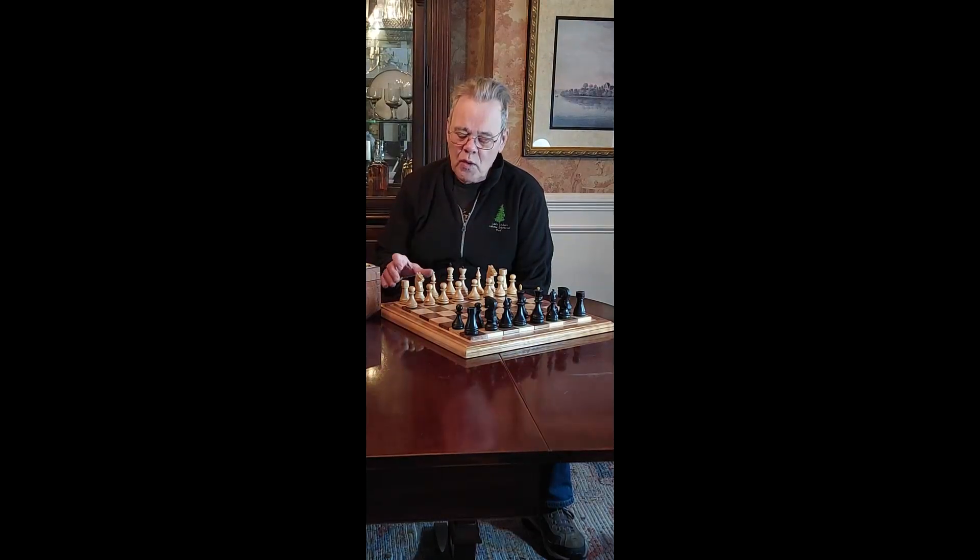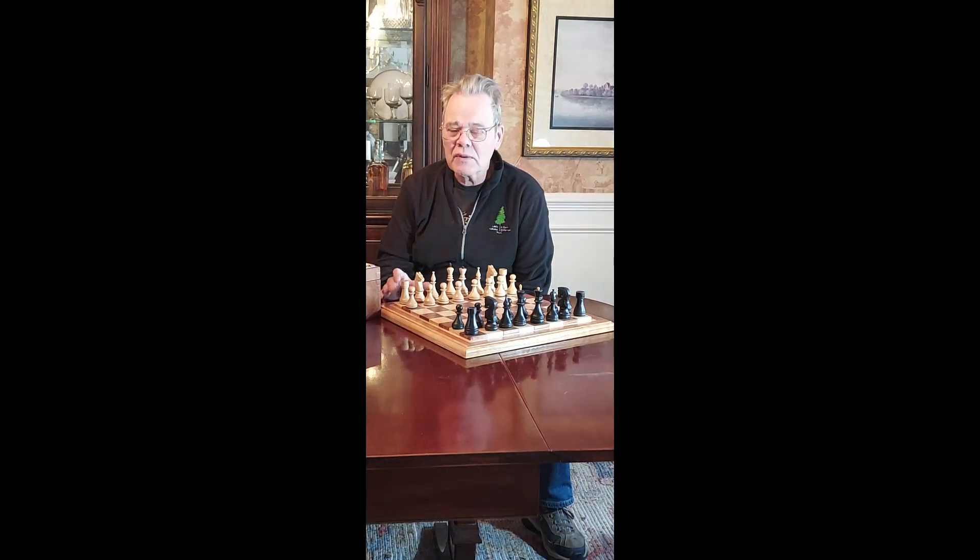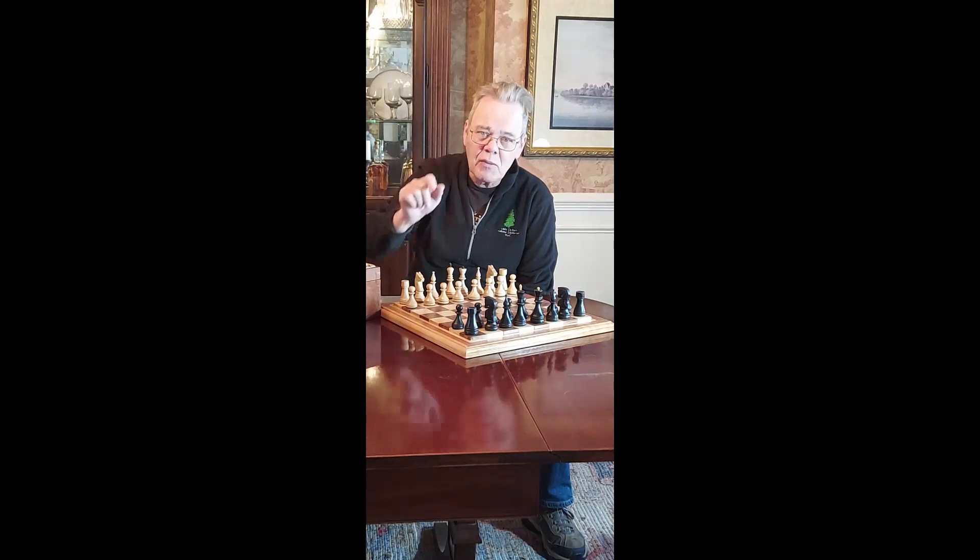If you want to learn more about turning a chess set, you might want to watch my full playlist on turning a chess set. Remember y'all, stay safe and come on back here.